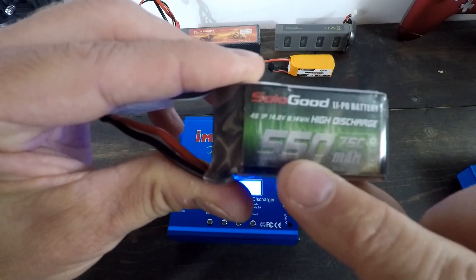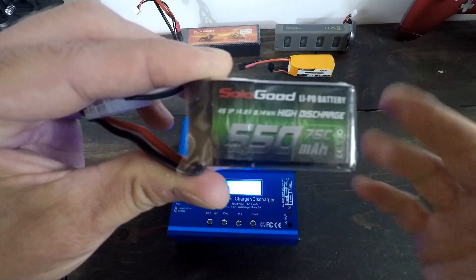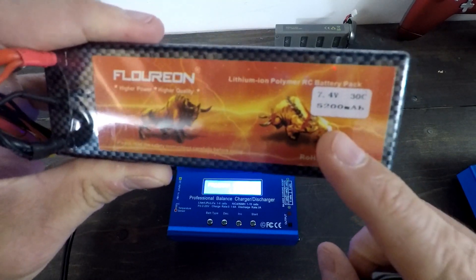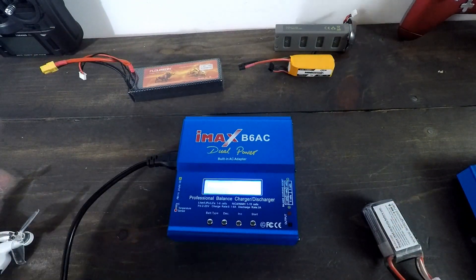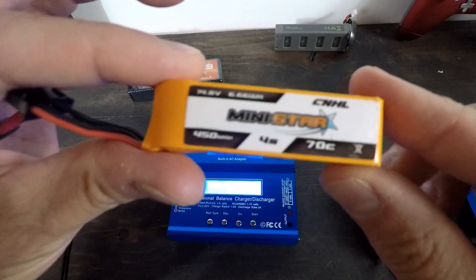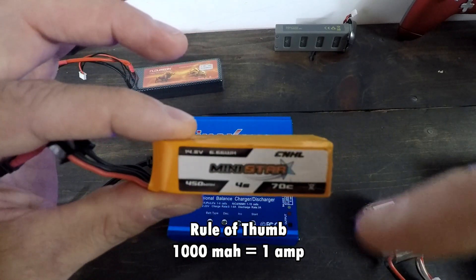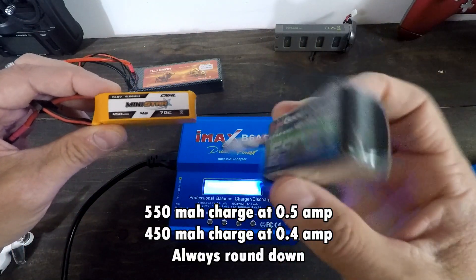The other thing that's important is understanding at what amperage to charge them at. This is a 550 milliamp hour battery — I'm going to charge this at 0.5. This is a 5200 milliamp hour battery — I can charge it at 5.2. So basically, every 1000 milliamp hours equals one amp. So if you have a 450mAh battery, you charge it at 0.45 — but if you can't do 0.45, don't round up, round down to 0.4.